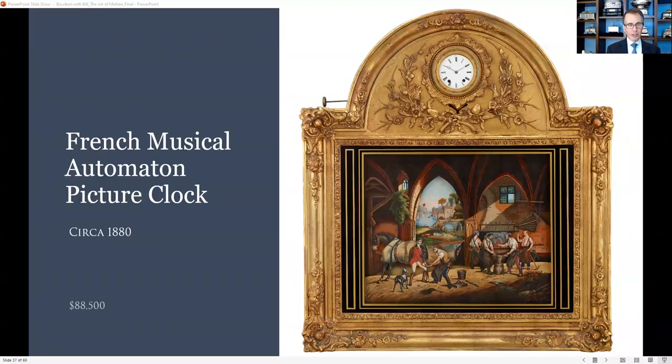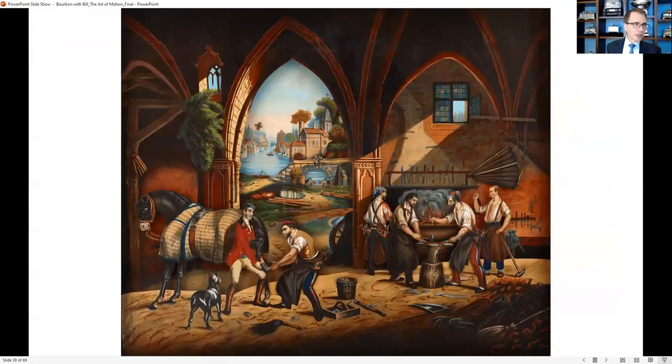Now I want to give you a grasp of the size. This is roughly 42 inches wide — maybe 40 inches wide — and maybe 46 or 48 inches high. That's big. And it's something that's extraordinary. This close-up shows you the scenes: you can see them making the horseshoes and putting the horseshoe on the left in the back. You can see the bay with the women washing, and a man fishing.